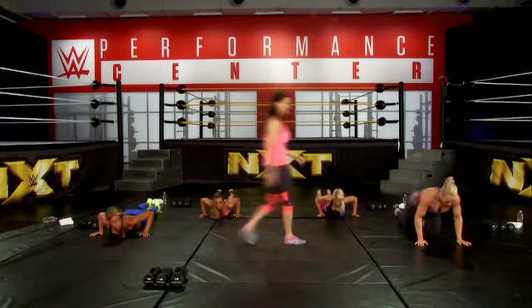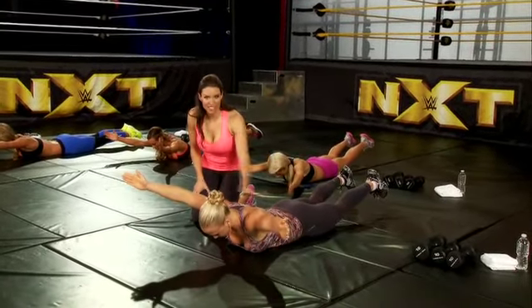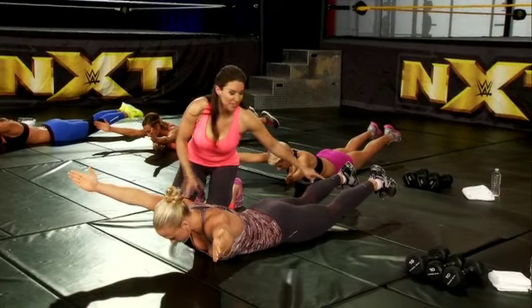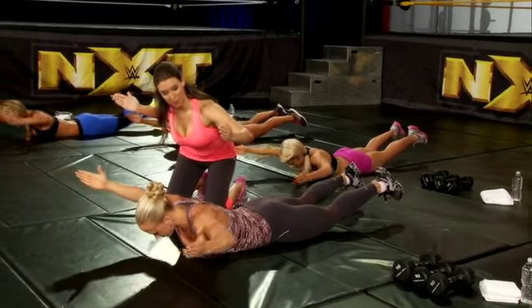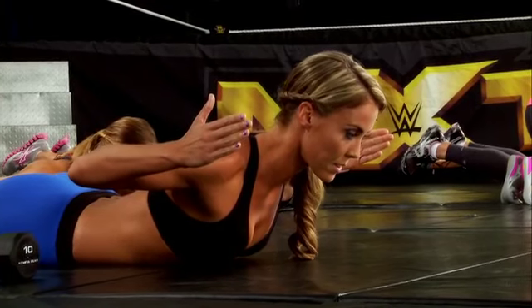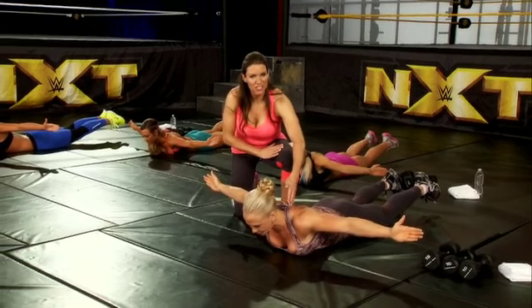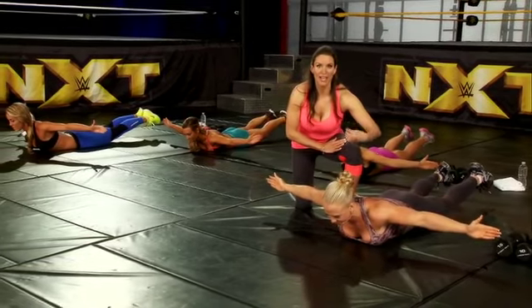Now we're on to our next exercise: upper back activation. It's called YWT. Shara is laying flat on her stomach with her arms up in the air — she has her heels raised off the ground, which is a little bit advanced. She starts in the Y position, then moves to the W, and now we go to the T. This is all about upper back activation, great posture, and holding yourself straight up. Think about squeezing your shoulder blades together — this is great for your upper back and posture.